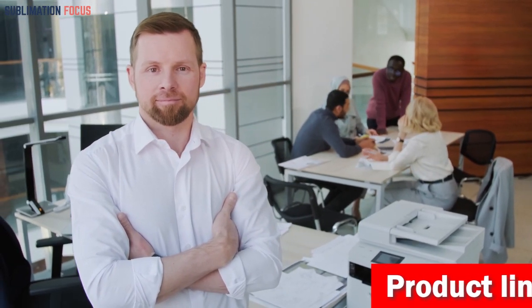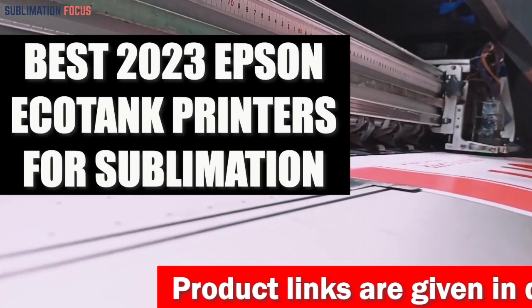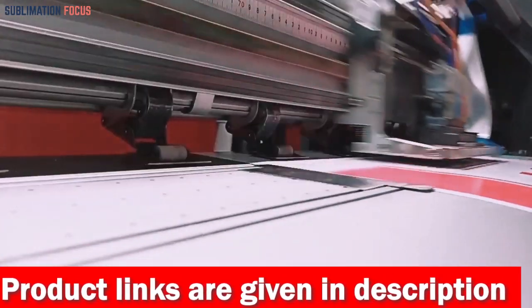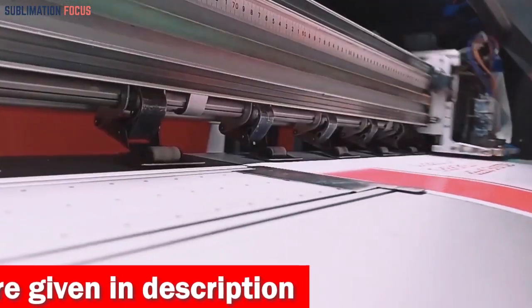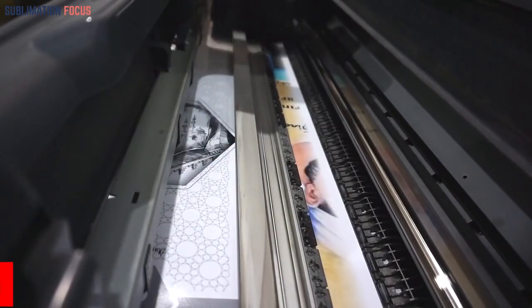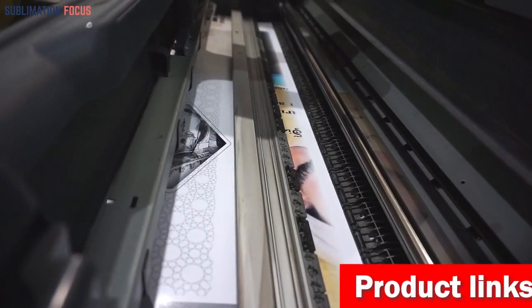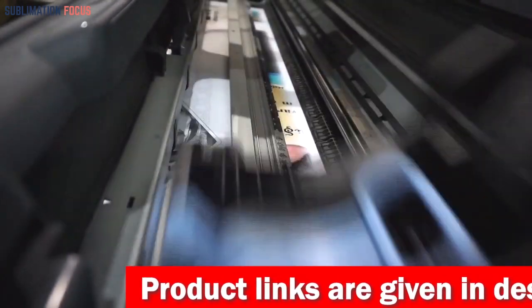Hello everyone, and welcome back to another exciting video of the Sublimation Focus. In today's video, we will be talking about the top 10 best 2023 Epson EcoTank printers for sublimation. The Epson EcoTank printer is an excellent choice for sublimation because it has so many features that make it the perfect tool for sublimation printing. These printers are used in any condition and still produce excellent results, making them a great addition to any sublimation setup. A quality sublimation printer can make or break an artist's career, which is why it's important to choose the right one.